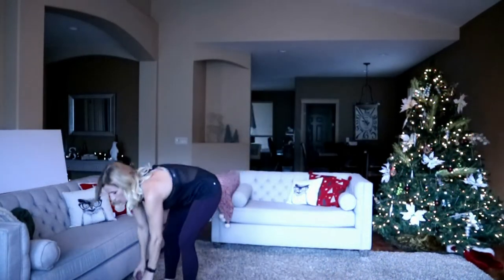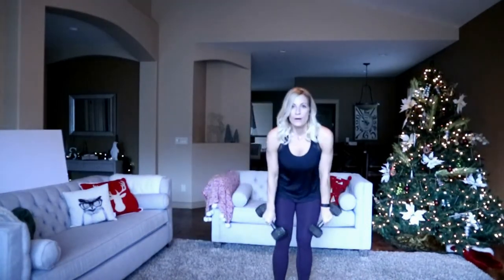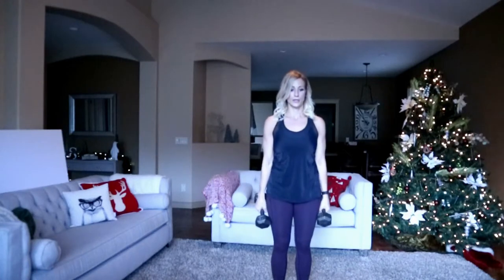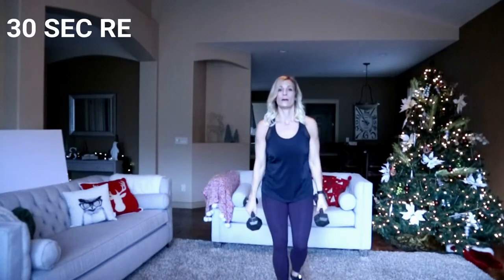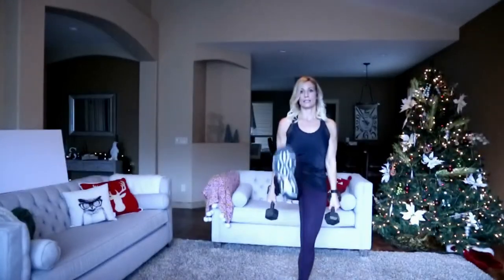Good job! Reverse lunge high kick — I'm going to add a weight here, alternating legs. That was work. Here we go — high kick, alternate. That's it.